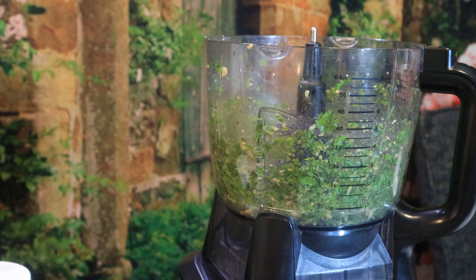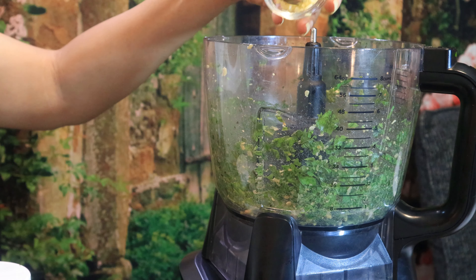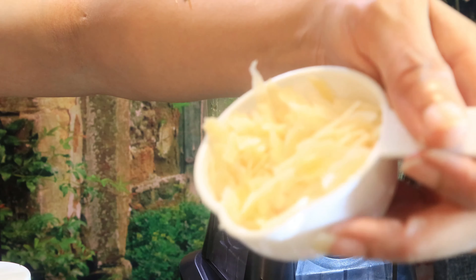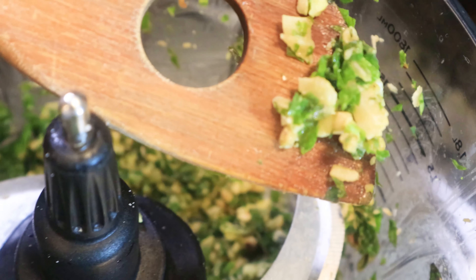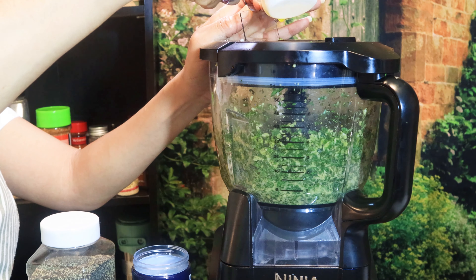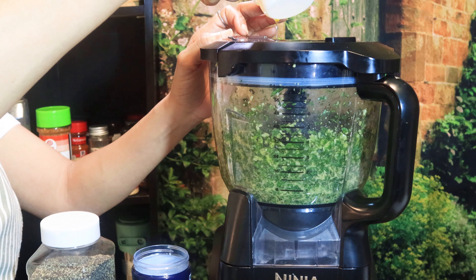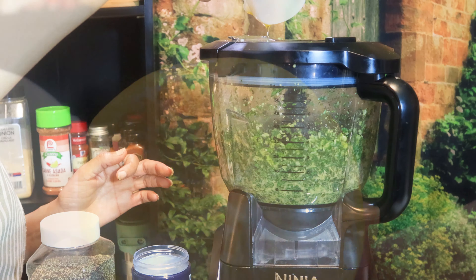After a few pulses of that food processor, go ahead and add in your garlic and grated Parmesan. Make sure it's fresh, guys — it makes all the difference. The reasoning behind pouring the olive oil in slow is so the mixture can have a chance to be smooth and emulsify so the water won't separate. If you want yours more smooth, use a half cup of olive oil instead of a fourth.